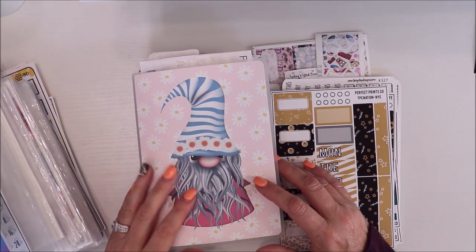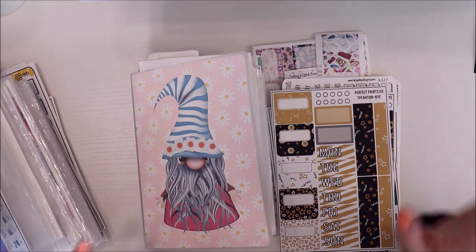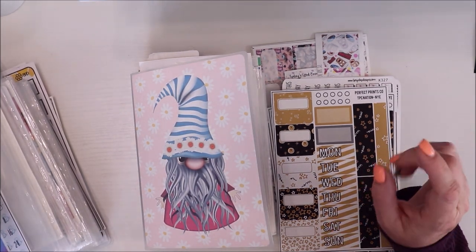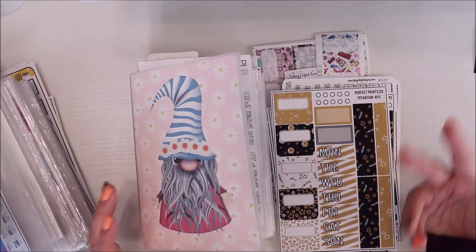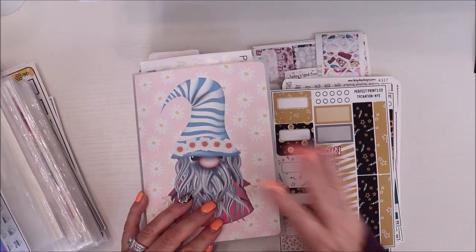Hi friends, welcome back to a kind of different video. I'm going to call this an extra video because that's kind of what it is. I just filmed my haul and I'm getting ready to start processing and edit, and I thought I get so many questions about how I organize different ideas, so let's get into it.